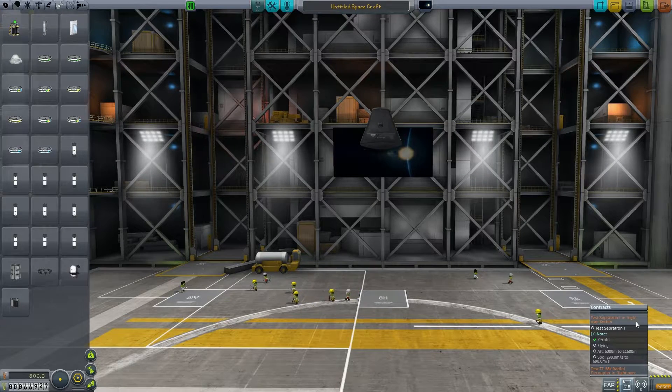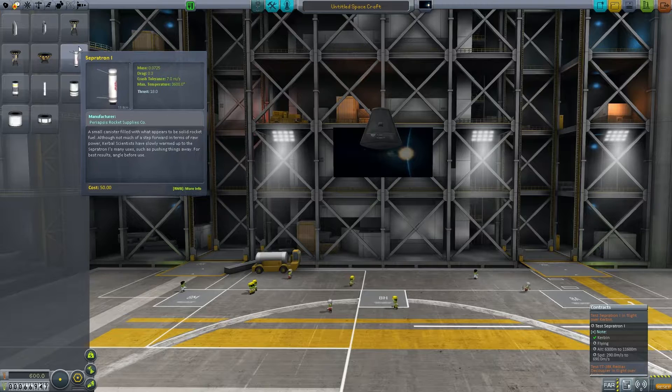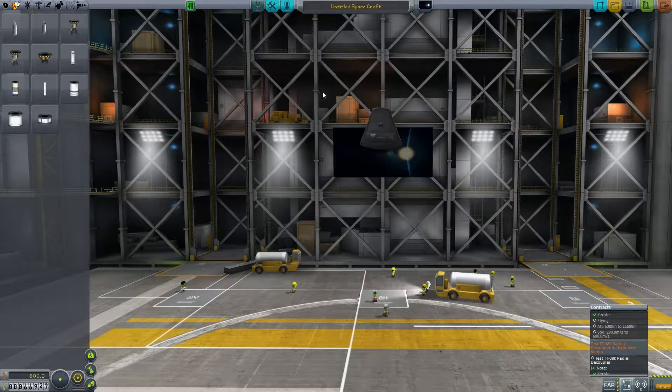I've decided to test the decoupler. The separatron is under propulsion — it's what you put on the side of a rocket to push stages away during separation. We're going to test the radial decoupler at the same time. The radial decoupler activates at 6900 meters and this one at 6300, so we need to be going roughly 300 meters per second at about 6900 meters.